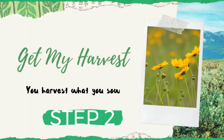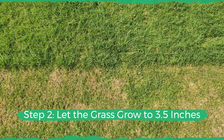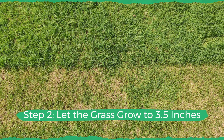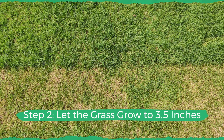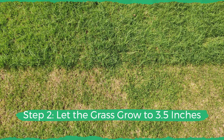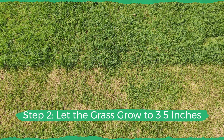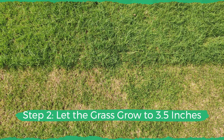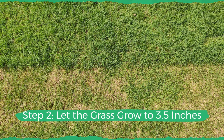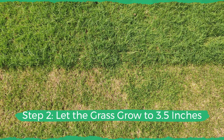We recommend that you mow your lawn when your grass has reached a height of around three and a half inches, and you should never be removing more than the top one third of the grass height. For cooler seasons or in winters, the grass height should be two and a half inches.